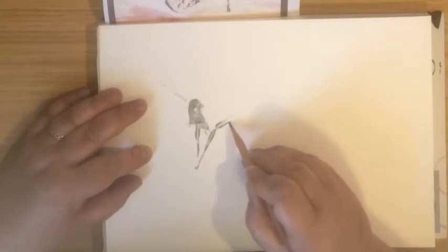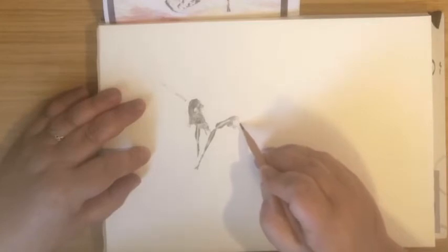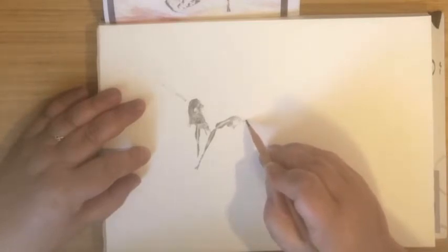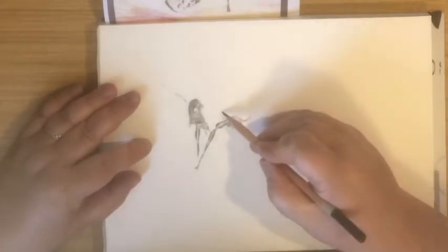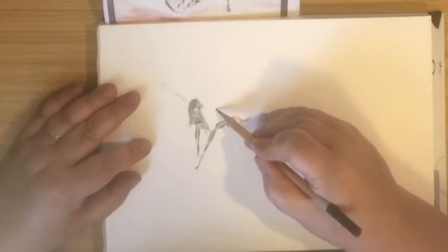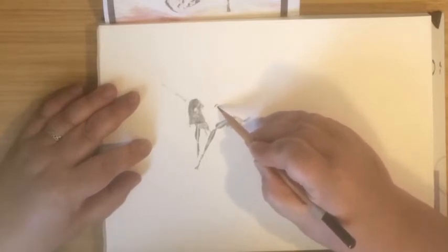On an insect like this it's got an exoskeleton, so its legs are made of a sort of armour — a hard material. And because it's hard, it shines like a piece of metal shines. So that's quite important for me to capture in the sketch — to leave white areas where the light is catching the hard armour of this creature.